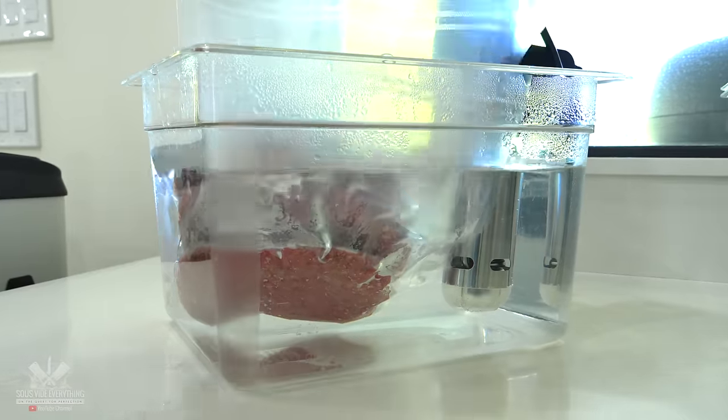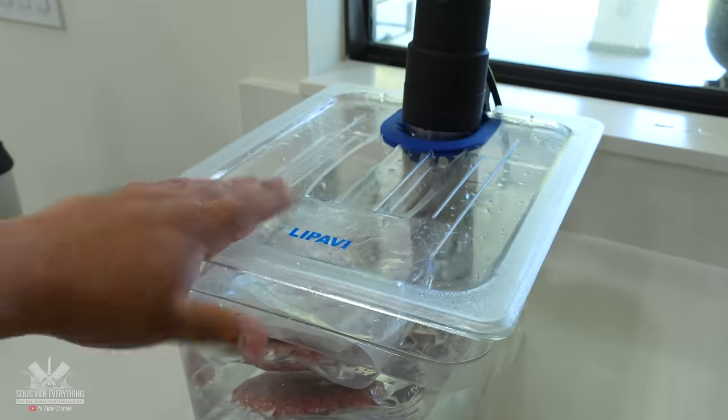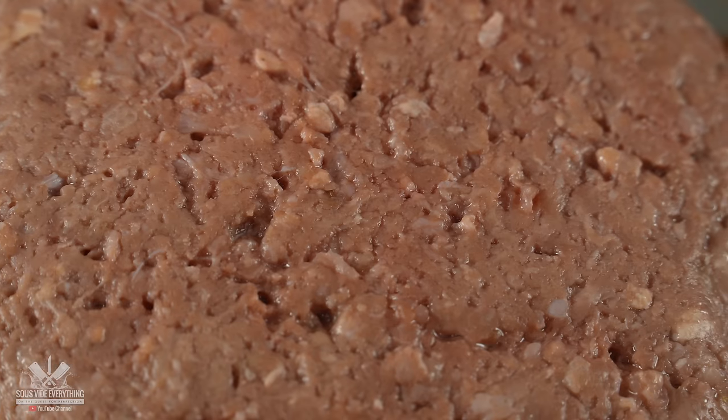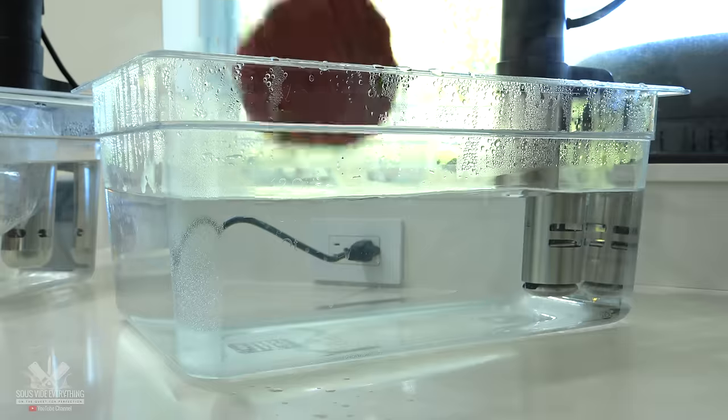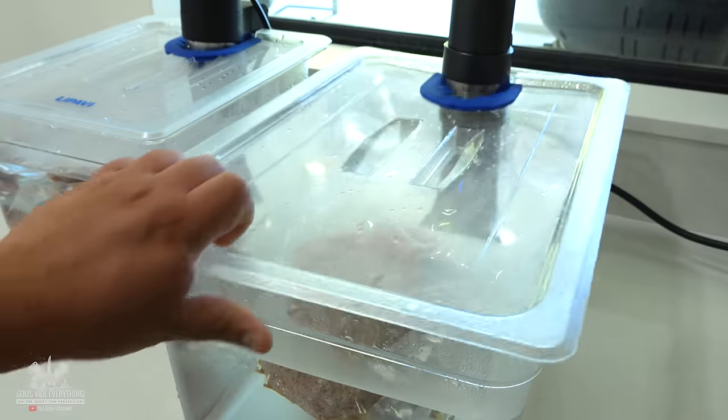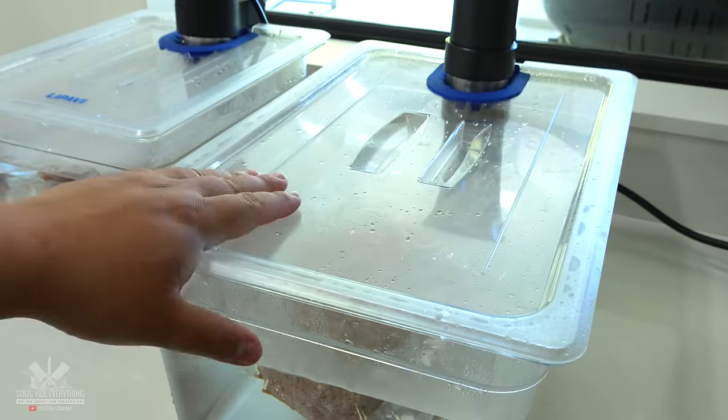I'm going to be cooking two batches. One will be at 135 degrees Fahrenheit, which is medium rare, cooked for two hours — this will completely pasteurize the meat and make it safe to eat medium rare. The other ones I'll cook at 160 degrees Fahrenheit, and since the temperature is a lot higher we only need to do it for one hour.